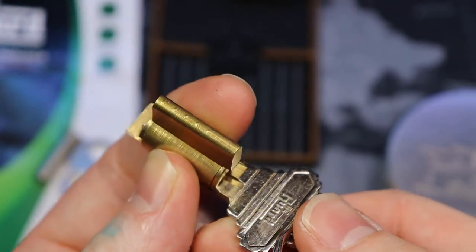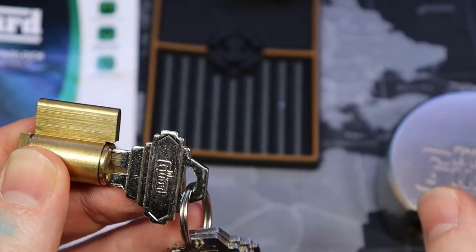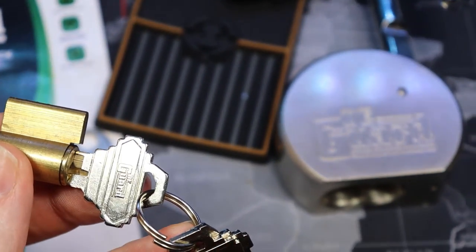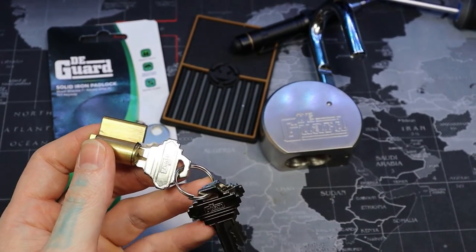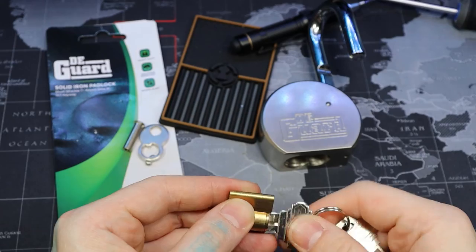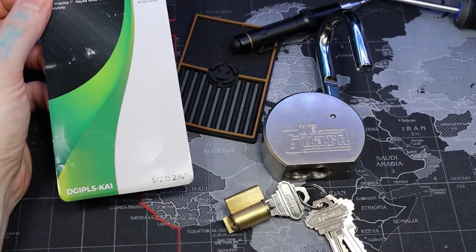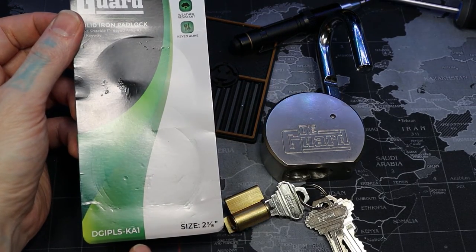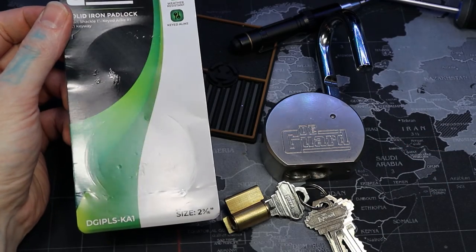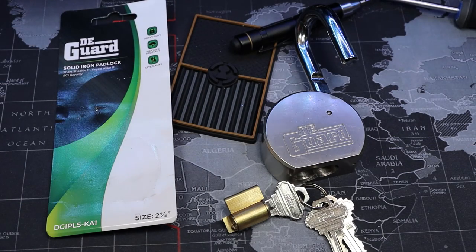I'm not going to drill it apart or anything. These are all standard pins — it's just not worth taking apart just to show that because it's obvious. Again, these Deguard padlocks have been really surprising, given that their mortise cylinders are pin tumbler and just the difference in security there is quite obvious. Anyways, this is a Deguard round body padlock, the DGIPLS/KA1 model, which is just like the rest of them — just a difference in size and shackle size. All right everyone, thanks for watching.